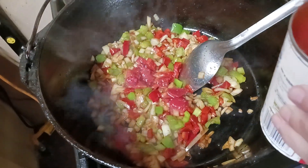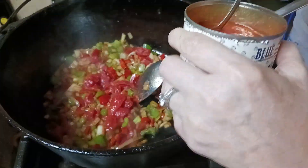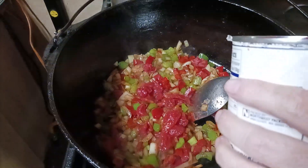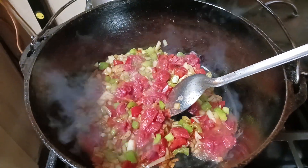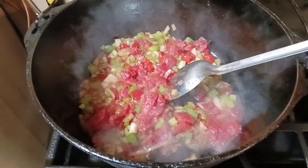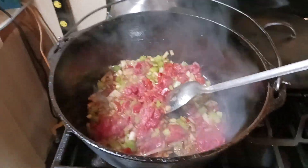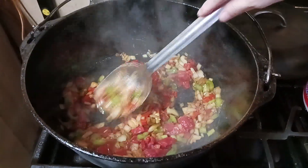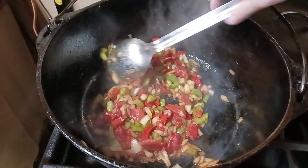Now we've got some diced tomatoes going in there. We're going to take almost the whole can — diced tomatoes. She wanted some Hunts or Del Monte, but that's the first can she grabbed. About half a can you put in there, Miss Missy? Almost a half a can. Not too much tomatoes. It's going to be good.